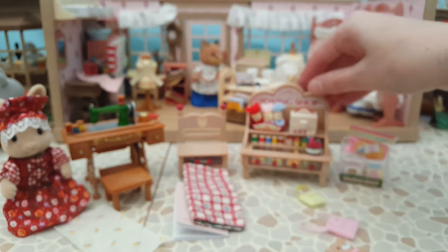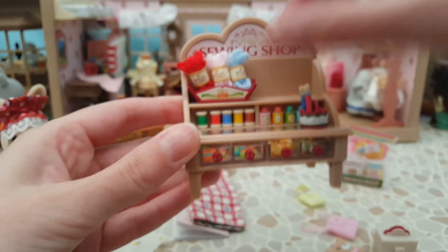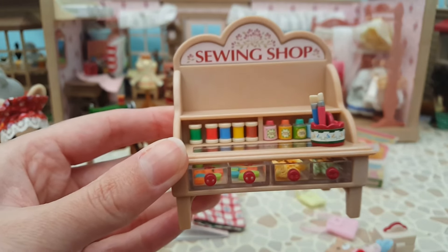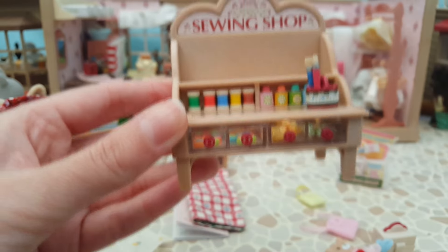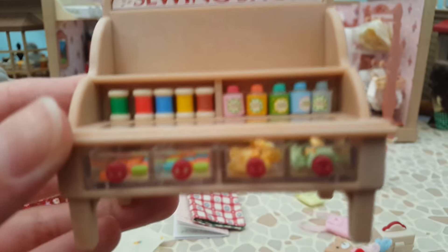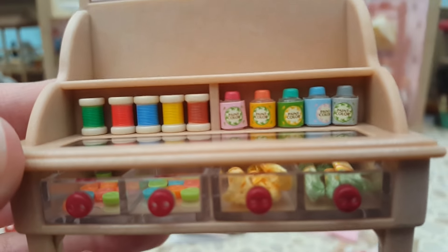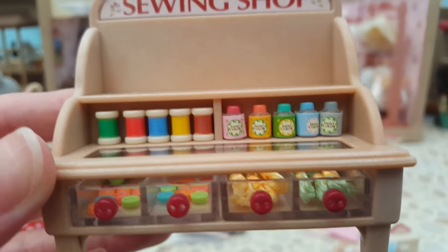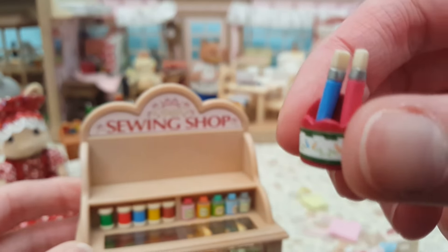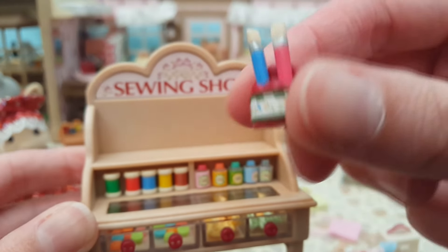In one drawer I've got a little paint palette, a ruler, and some fabric scissors. And the main stand is this sewing shop stand - you can see the sign on the top. It comes with five reels of thread and five tiny little pots of paint with paint colour stickers that I had to match to the right bottle cap. There's also a little paint pot with two paint brushes - red and blue. I like the detail and the flowers on the sticker.